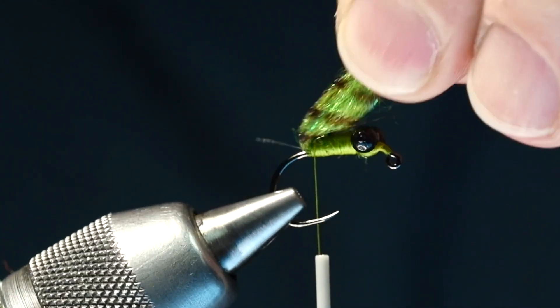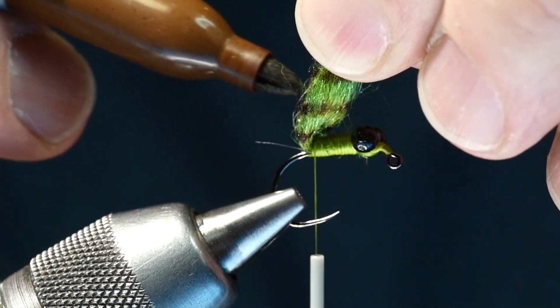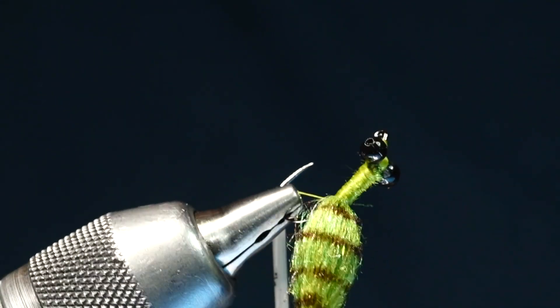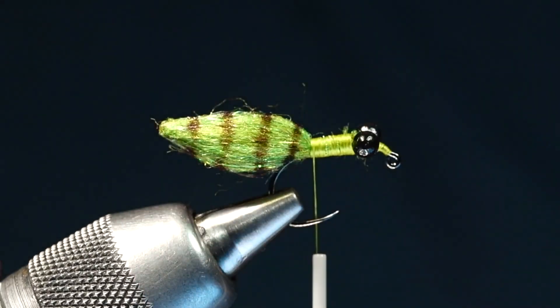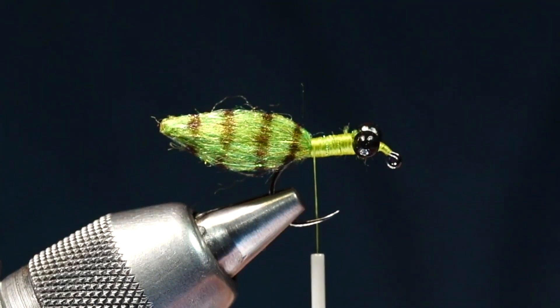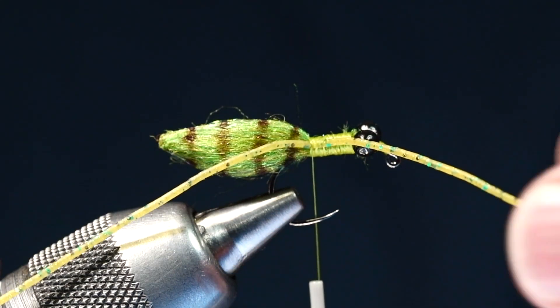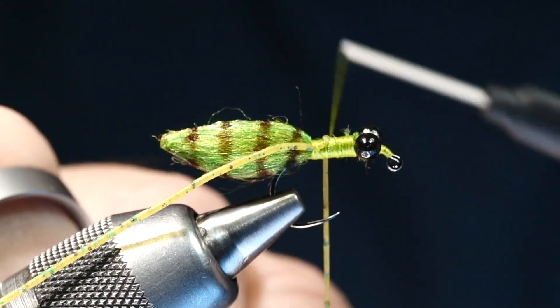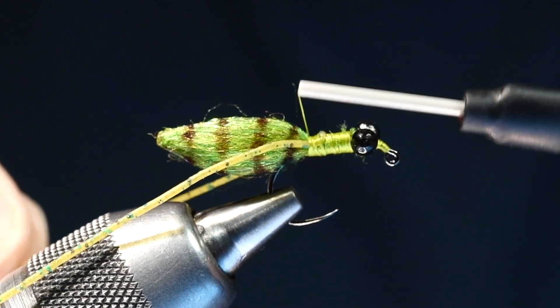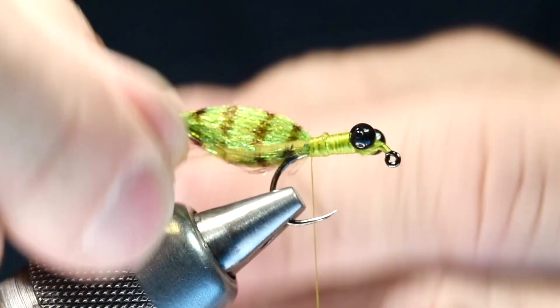Keep in mind this is tied on a jig hook, so it's going to ride hook point up — make sure you get around the bottom side as well. Josh makes these bands pretty thin, just for some segmentation on the body. Now we're going to take a single strand of perfect rubber in motor oil color. I'm going to catch this an inch or two from the end along the far side of the hook, stretch it tight, pull it back along the far side, then pull the long front end back to my near side almost straight down and catch it with a turn of thread, angling it back along the side so those legs are coming out the sides of the abdomen.